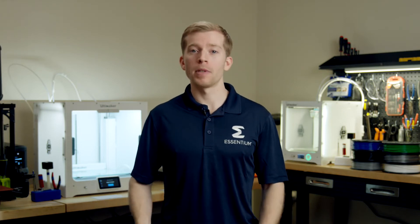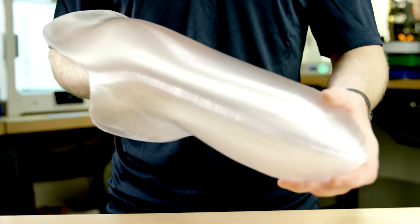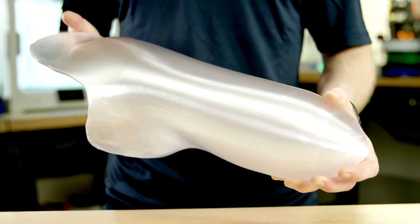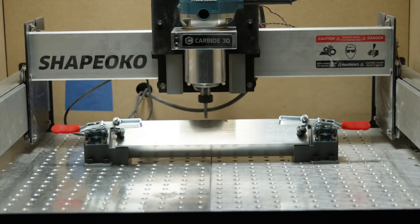So what can you print with PCTG? Pretty much anything you would normally print with PLA or ABS. We've seen use cases for medical devices like prosthetics — the optical clarity is excellent for this application and it helps with patient fitment. Jigs and fixtures are another great application for PCTG.